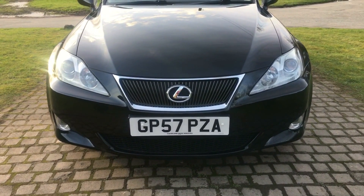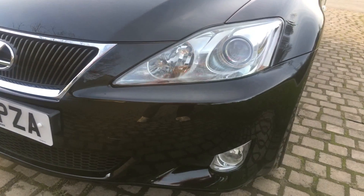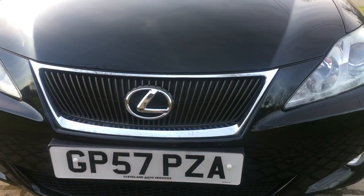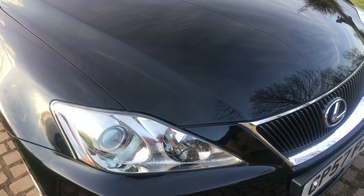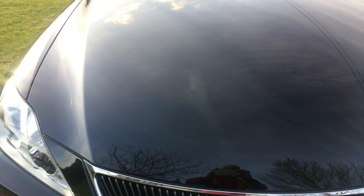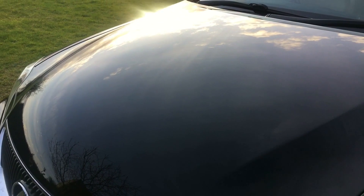Just to show you the front: all the lenses completely intact, no cracks, condensation or otherwise. The front bumper itself is very clean, hardly a stone chip to be seen. The bonnet itself is in really fine order, incredibly free of stone chipping — very nice indeed.